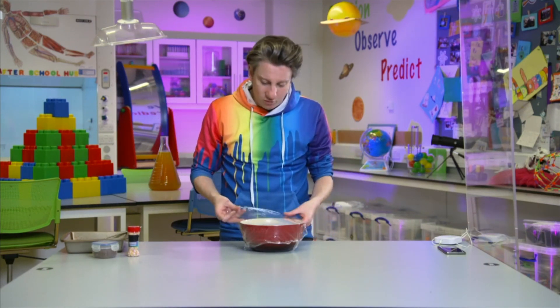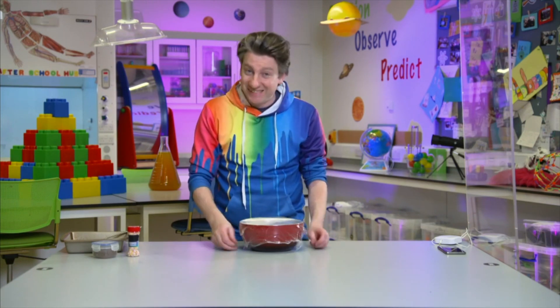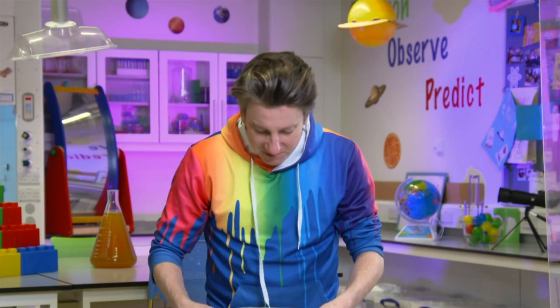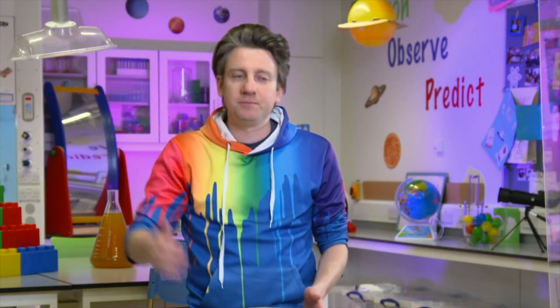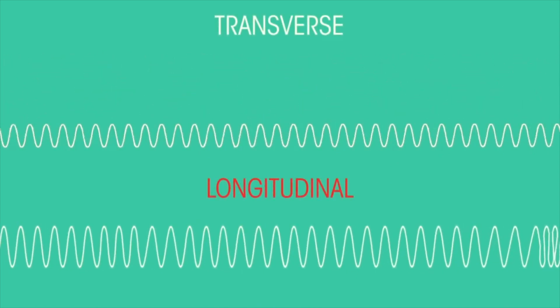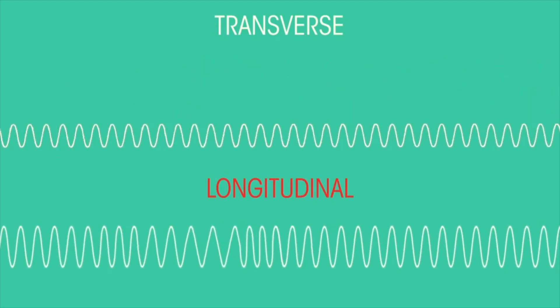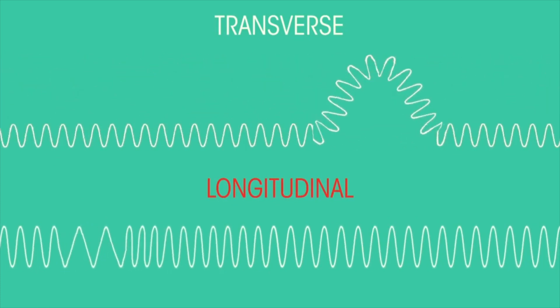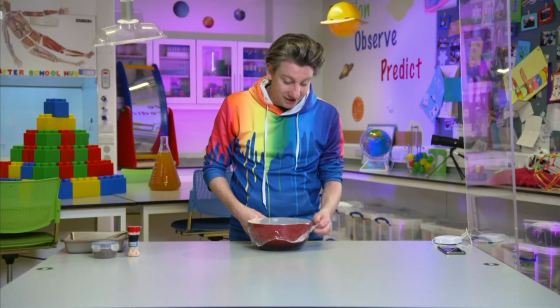What you're actually creating when you hit a drum is vibrations, and sound is a vibration. There are different types of waves in science: there are transverse waves that go up and down like the ocean, but then there are also longitudinal waves — sound waves that compress and move around, and they travel in vibrations. Sound travels differently depending on what material it's traveling through.